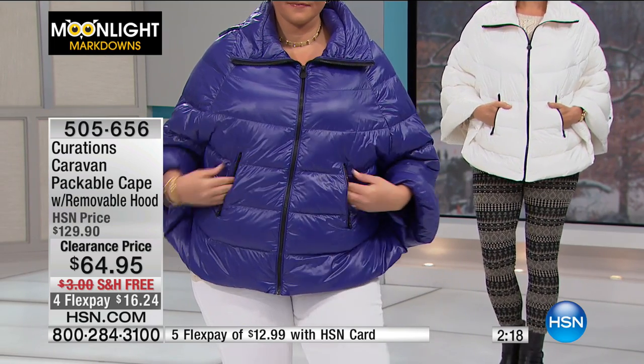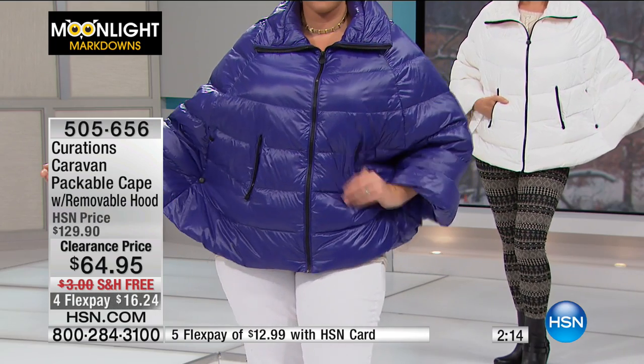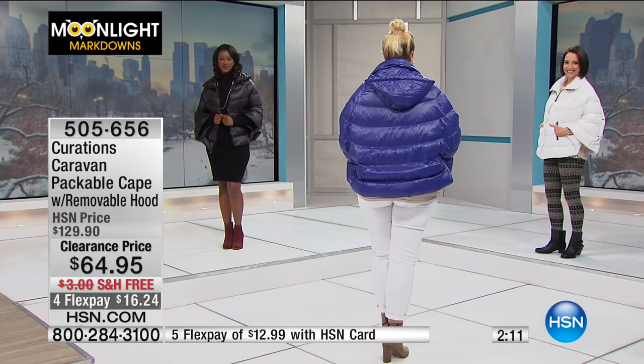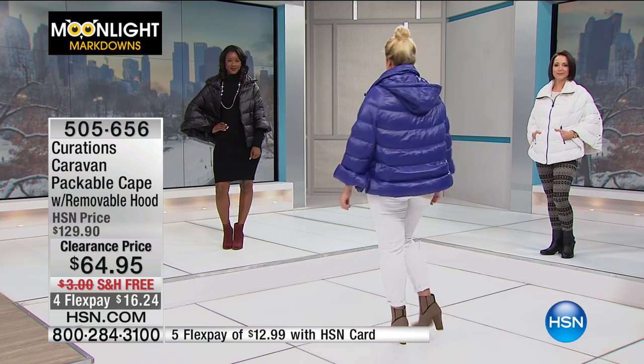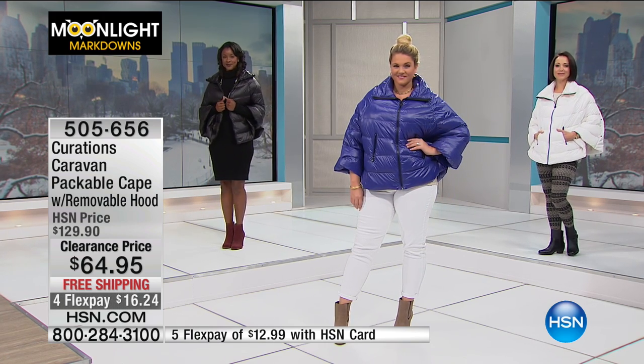It's got a lot of style to it. I like the blue — it's a really great pop. So we have black, blue, and white, in extra small through extra large, 1X, 2X, and 3X. This coat is easy to size because it runs very generously. Item number is 505-656.